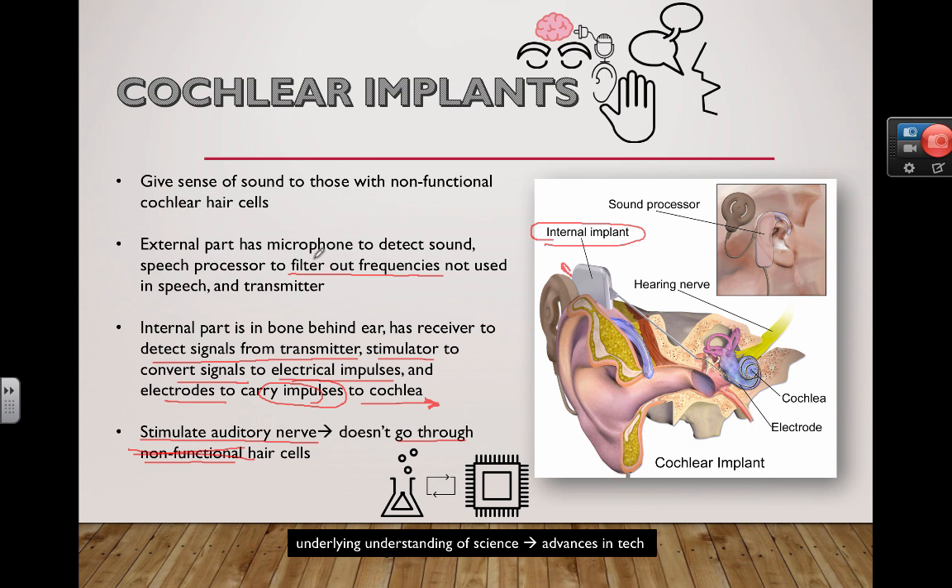You're taking sound wave information picked up by a microphone. The microphone has a diaphragm that vibrates back and forth according to the frequencies coming from speech. A little computer processing then filters out frequencies that aren't being used — like wind-rushing noises that aren't part of speech.